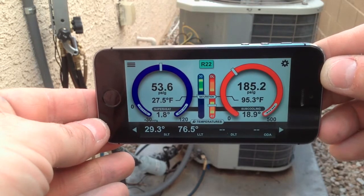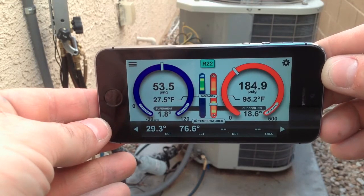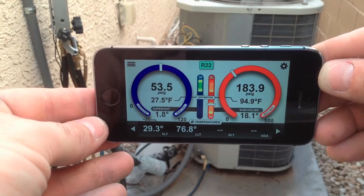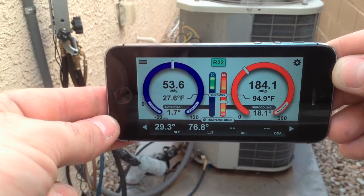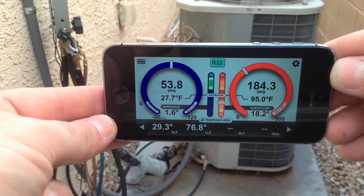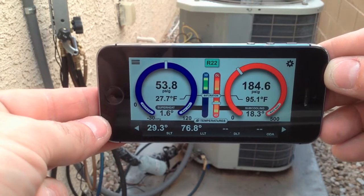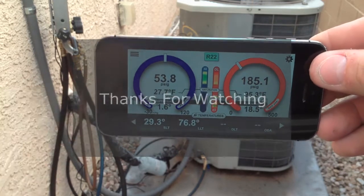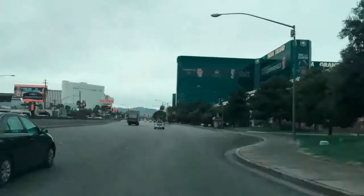This tells me that a microchannel condenser coil gathers dirt extremely fast, and the head pressure skyrockets due to that. If you have an air conditioner with a microchannel coil, just know that it needs maintenance much more often than a standard AC coil because of the rate that it gathers dirt.